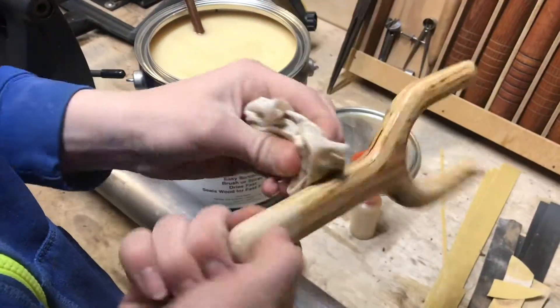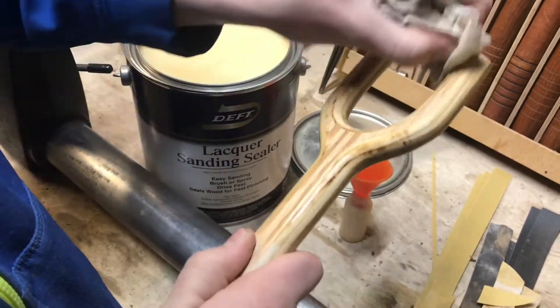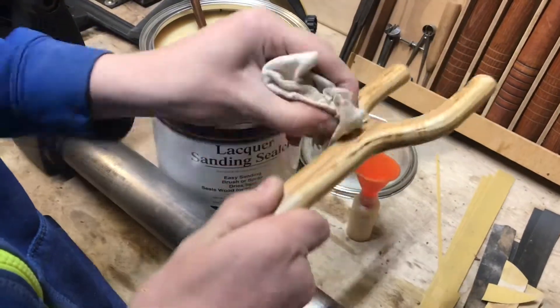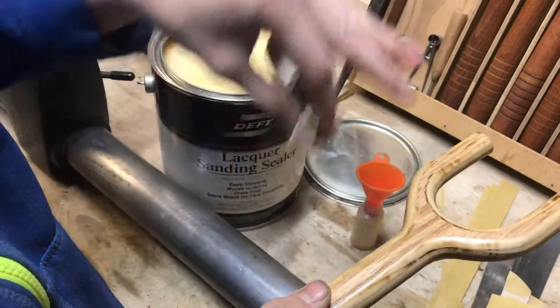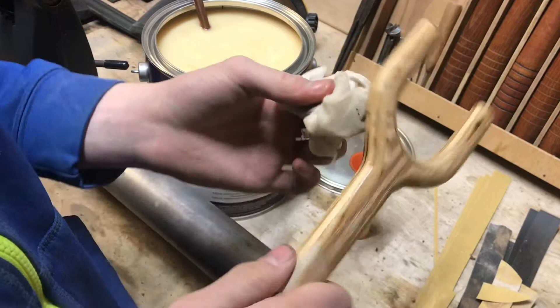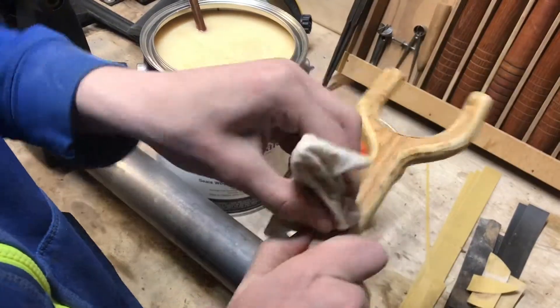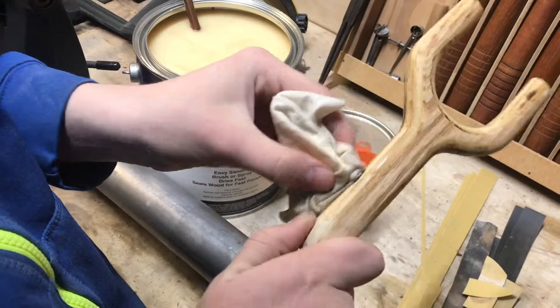I like using just a rag to apply the lacquer onto the object. We wipe it on, and then take it and try to wipe all that back off, and that gives us a nice, even satin finish without having to worry about it running. So I'm just wiping it on, and then we'll do multiple coats like this.